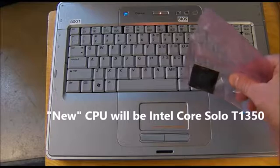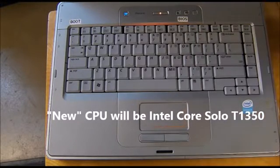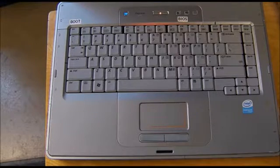It's a Core Solo T1350. It's going to require largely a complete disassembly of the laptop in order to make the upgrade. I only paid $4.75 for the CPU, so it's a cheap upgrade if it gets the job done, and it will kind of be a fun project to give it a shot. So let's get going.